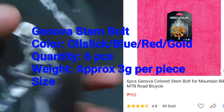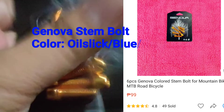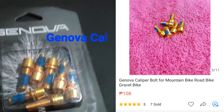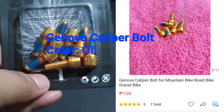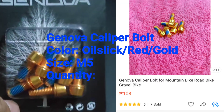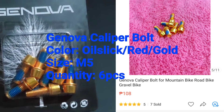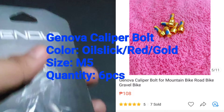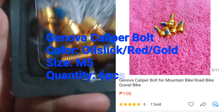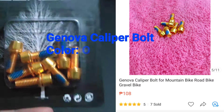So six pieces sya, so yun ang makikita natin — Genova. Tapos ito pa yung isang binili natin ulit, Genova brand ulit. So seven pieces sya. Pero tingin ko may additional na isang piraso to. Para sa ano naman to? Caliper. So same lang din yung brand, binili natin — Genova. So parang may additional na one dito, one piece na gold bolts.